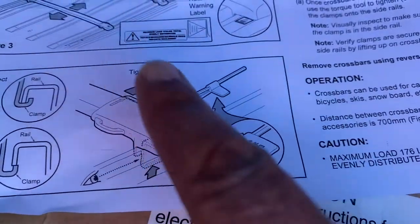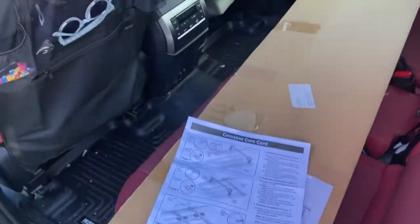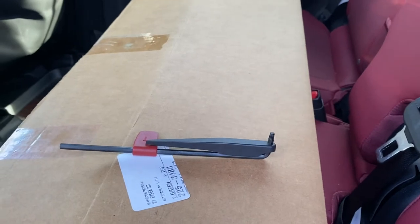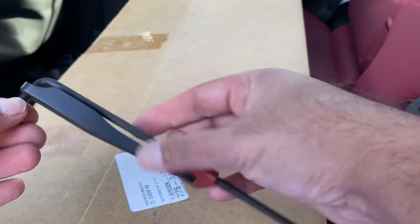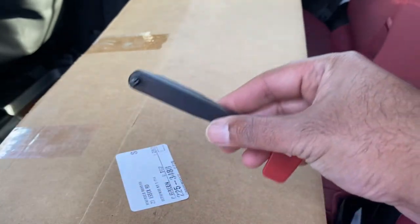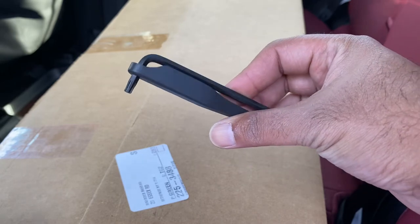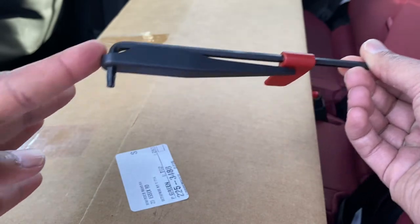It gives you a nice little tool here. It took me a minute to figure out what that was — let me show you. It looks like this. It looks like just a regular hex, star, whatever you want to call it — a little Allen key.